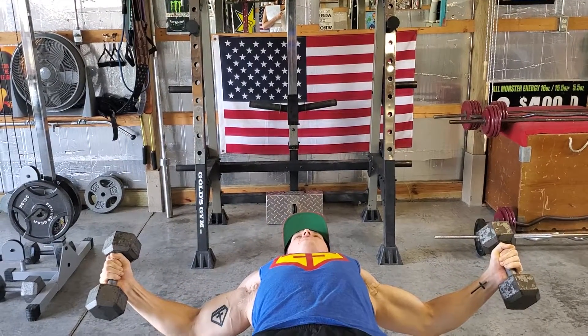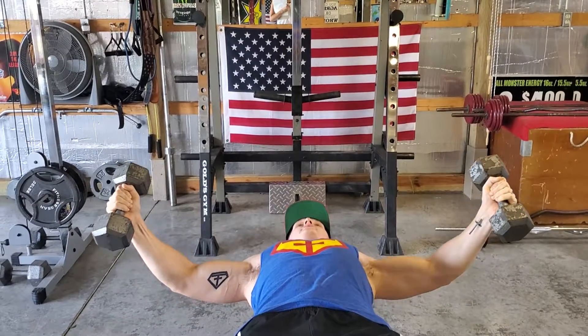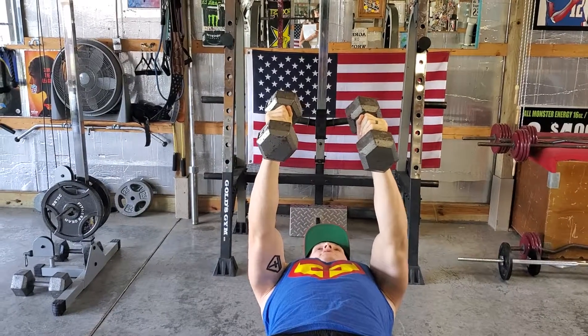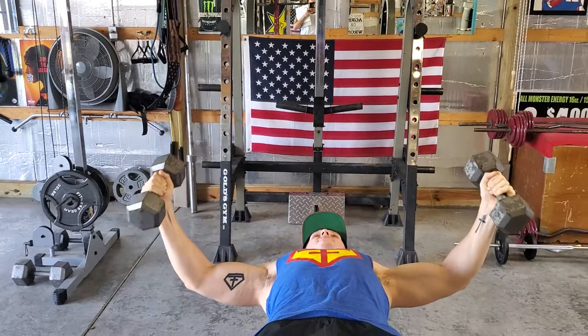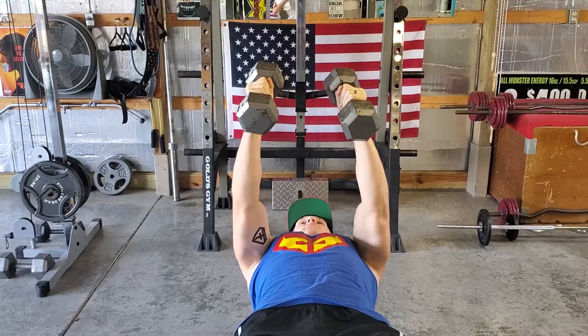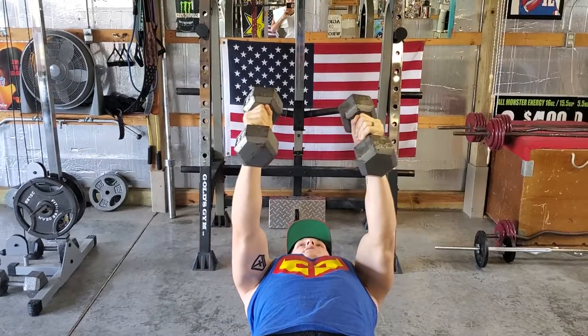Right when you feel that really good stretch in your armpits and you think you can't go anymore, you're going to go ahead and keep that bend and slowly straighten those arms out to the top. It's not a bench press where your arms are really bent — it's a fly where your arms are slightly bent, good stretch, and then to the top. Down, and to the top. And this is your flat dumbbell fly.